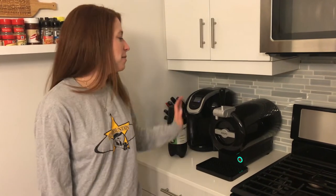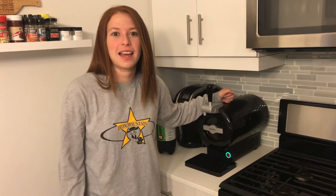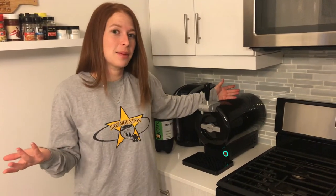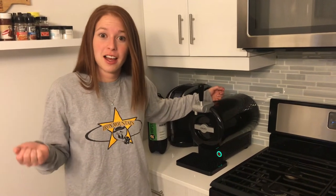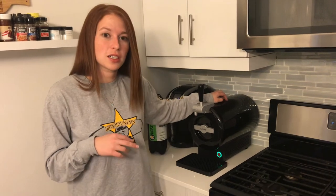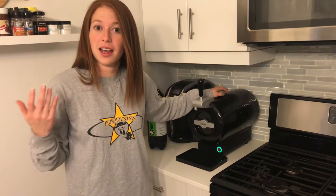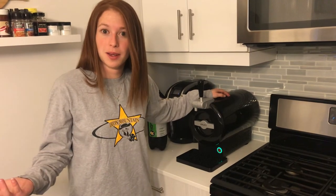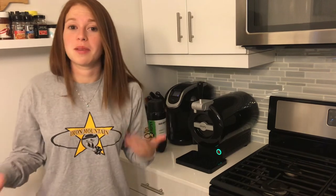So you guys remember earlier this week I told you that I had got my new Hopsy sub-system. It's here, it's all hooked up, and it's ready to go. This video is basically to tell you guys about it and my honest opinion of it. In the spirit of disclosure, Hopsy did send me the machine and the two beers for free for me to try and tell you guys about it. I'm going to give you my 100% honest opinion as usual.